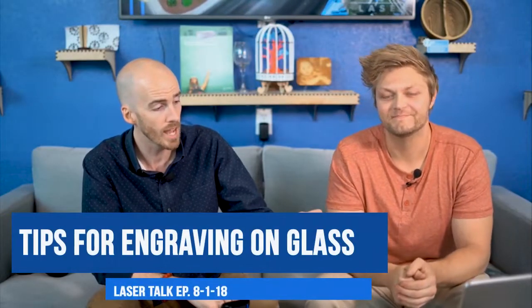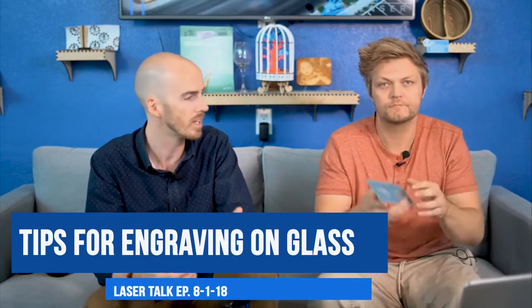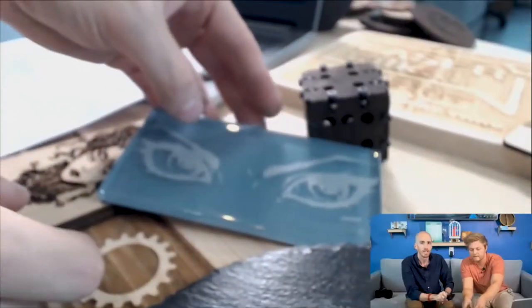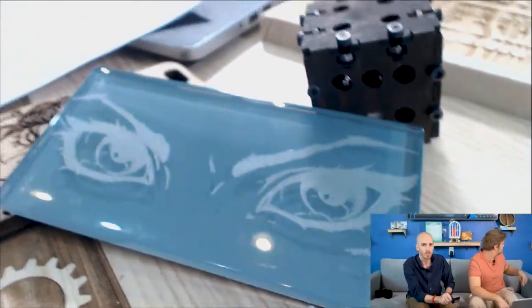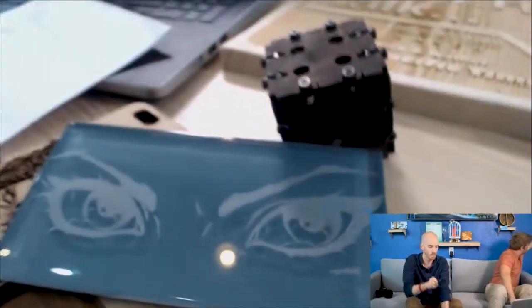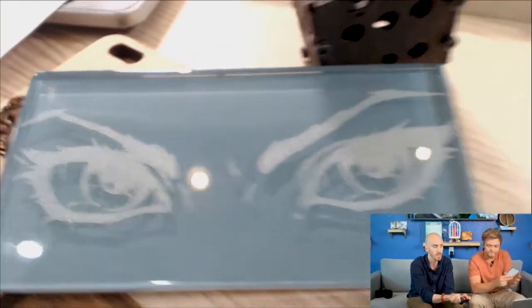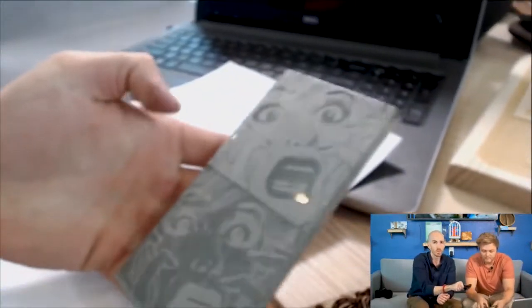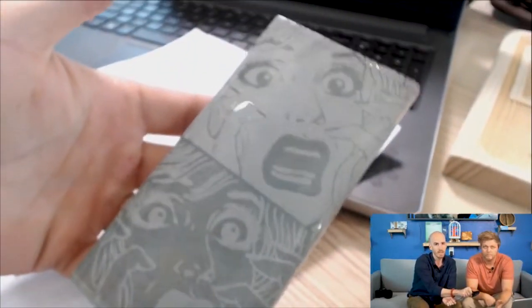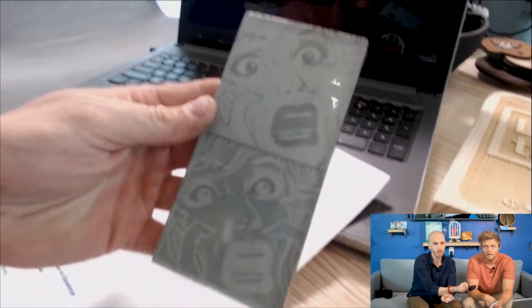Moving right on, we have glass — actually what you just had in your hand. Glass is really interesting, and this is actually a piece of glass tile right here. This glass tile is really cool because these are just backsplash tiles you can get at Home Depot. This is just a pair of eyes we did on it, and then this is actually a really cool example here which shows the inverse — how doing on glass you can kind of get a different look by doing the inverted look.